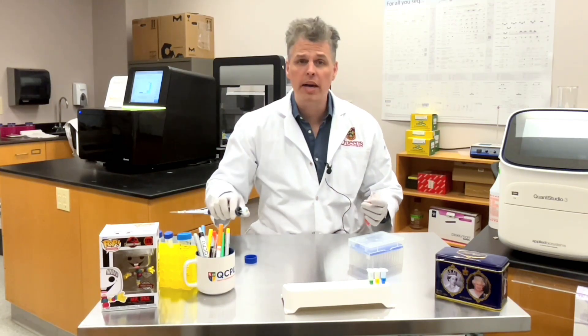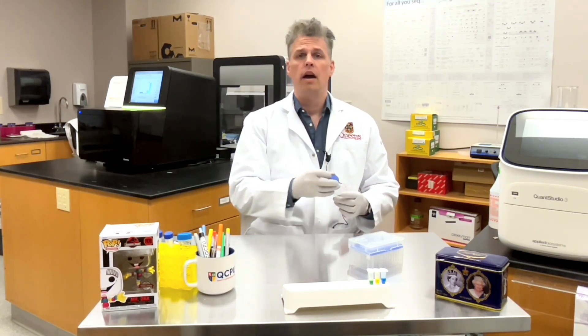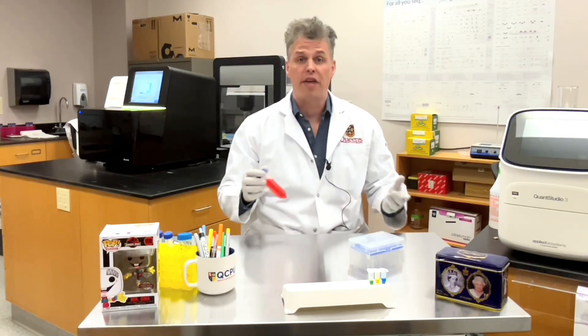Hello! How are you? Oh my goodness, it's so good to see you! Thank you for coming back to my laboratory! It's so wonderful to have you here!